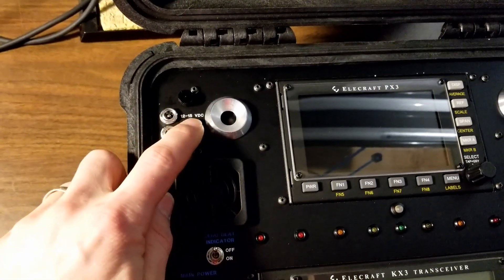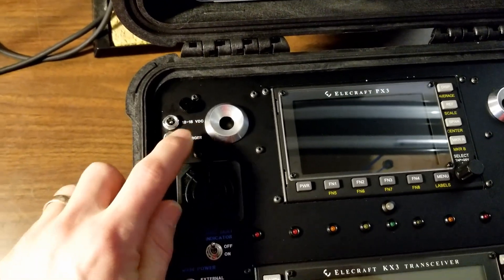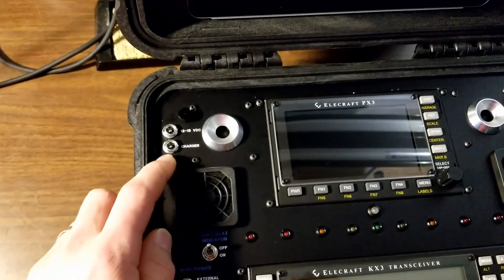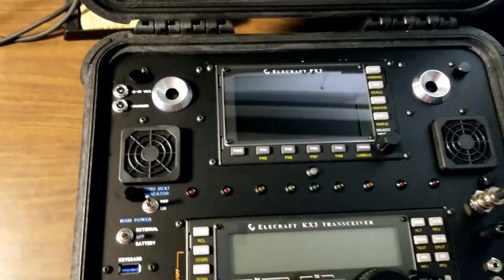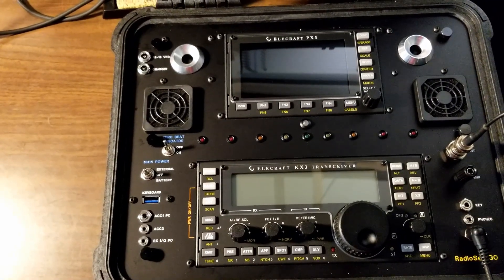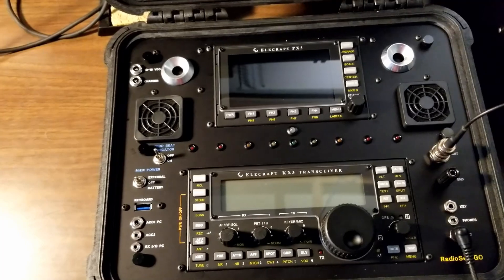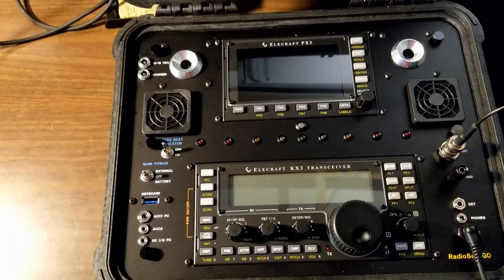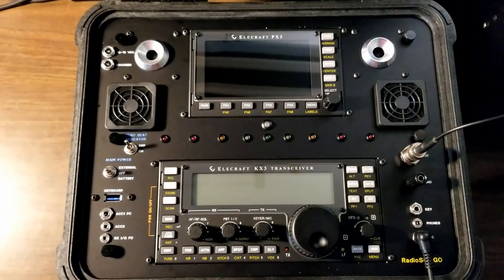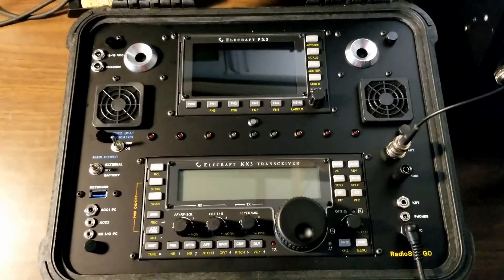On the top left here you can plug in an external power source, 12 to 15 volts DC, or you can recharge the internal lithium-ion batteries with this jack. This does have four 2.2 amp hour lithium-ion packs in it, so about 8 to 9 amp hours of capacity.